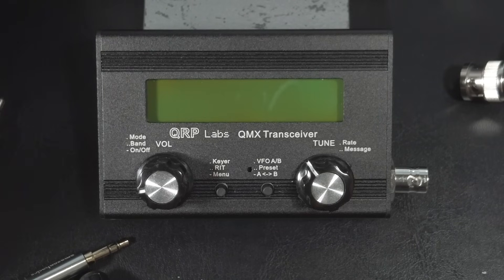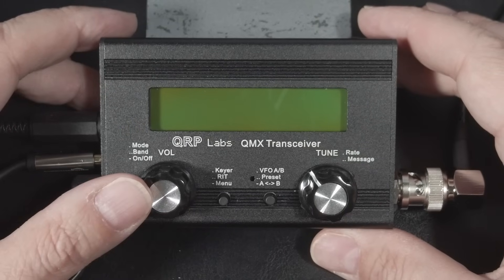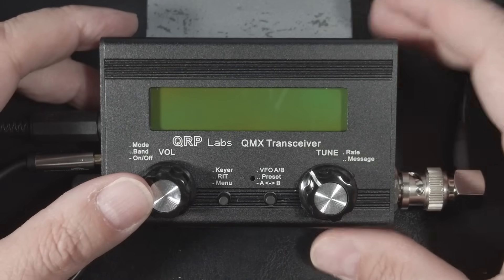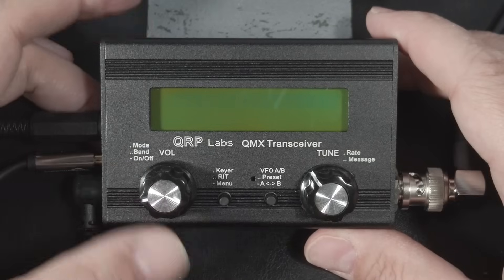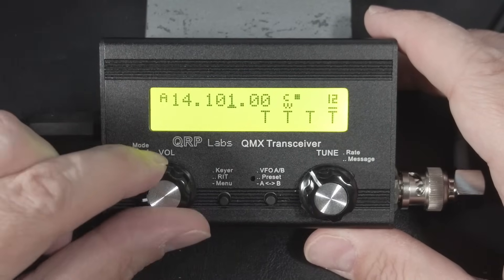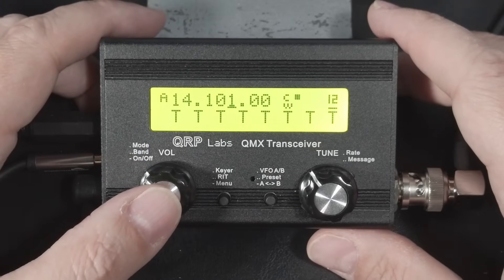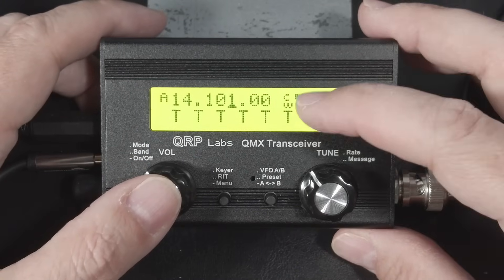On the front below the screen you have two knobs and two buttons — that's it. There's no internal speaker like any other palm-sized rig. You long press the left knob to turn the rig on and off. Turning the left knob sets your AF gain or volume. Single press the left knob to change the mode between digital and CW, and eventually SSB.